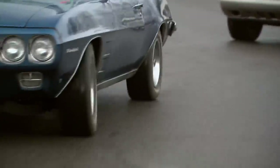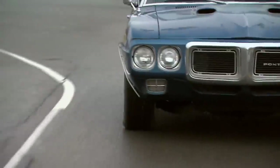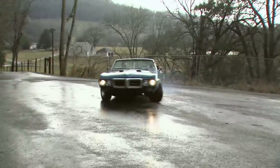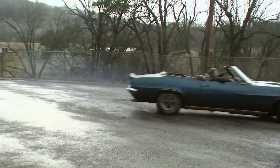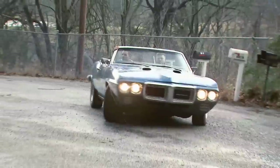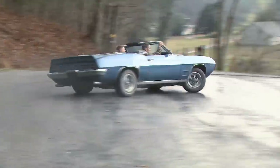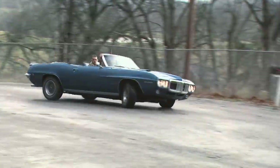This bird came from the factory with a posi rear end, so we've got to see if it still works. Now this may not be the best way, but it's definitely the most fun. Now of course, the big trick with the so-called pre-build test drive is that you can create problems you didn't even know that you had.